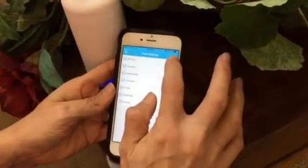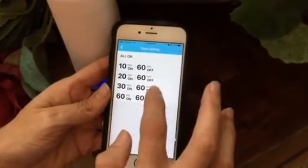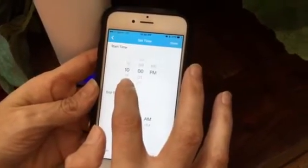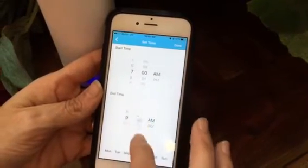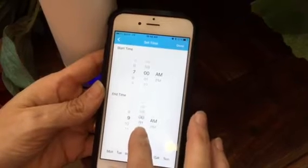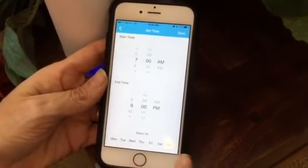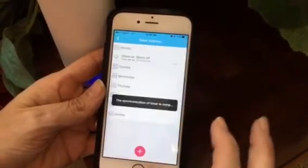I'm going to start with Monday. You hit the plus button. I like to have mine go for 30 minutes on, 60 minutes off, and I like it to start at 7 in the morning and finish at 9 o'clock at night. It changes to PM, and I like it to run like that every day of the week. So I'm going to click Select All, then click Done.